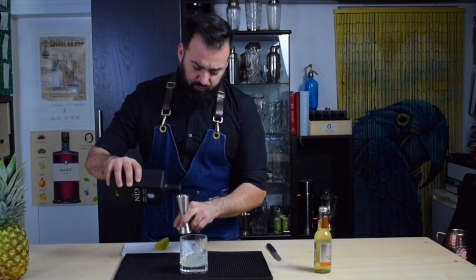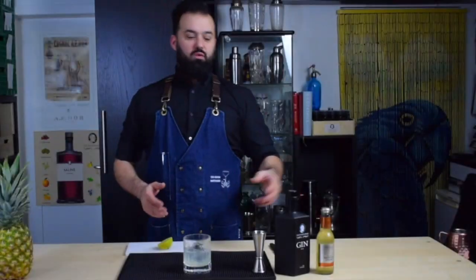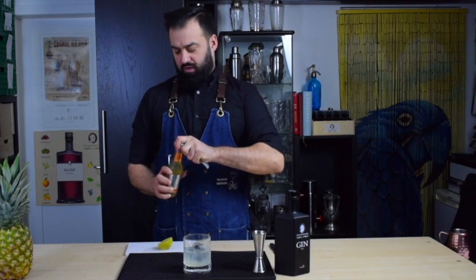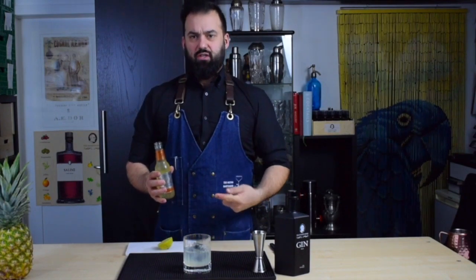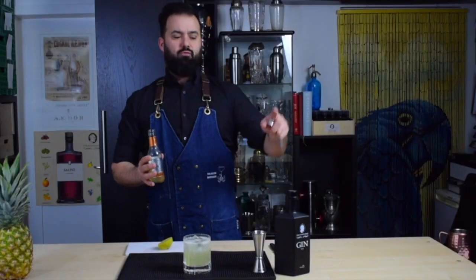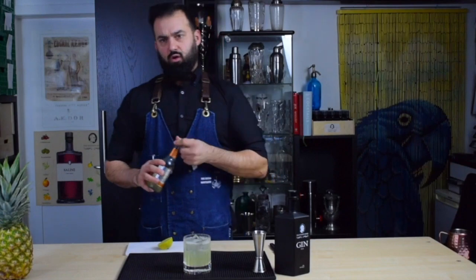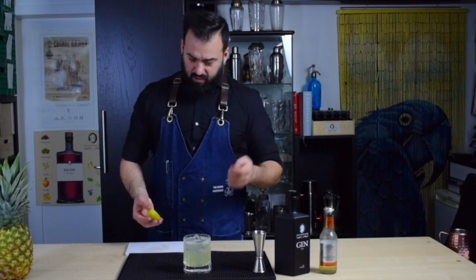For ginger beer, we're going to use another local product, the Swiss Mountain. I like this product because it balances sweet and spicy really well and it will go with our mix. You want to use a 1-to-3 ratio, so for 50 ml of gin, you're going to use about 150 ml of ginger beer. And we're going to garnish with a nice lime wheel.